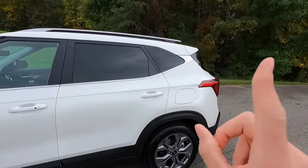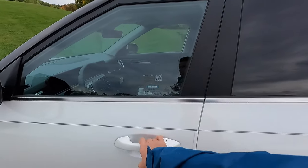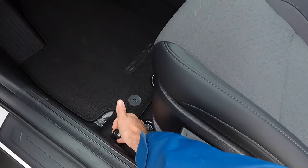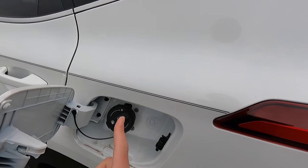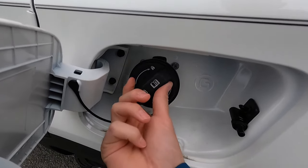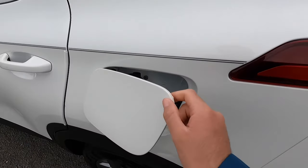If you wanted to open your fuel door, you have to go into the interior and pull up on the release lever. When you pull up on that, it gives you access to your fuel door, but you do not get a capless filler neck — so you still have to twist that off.